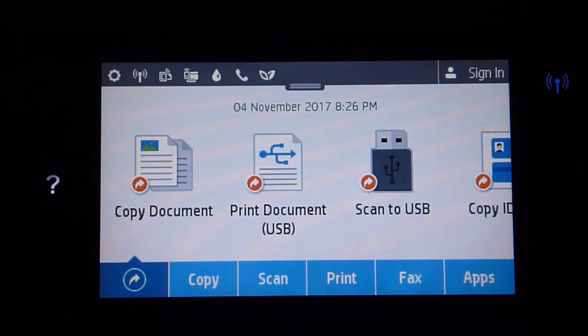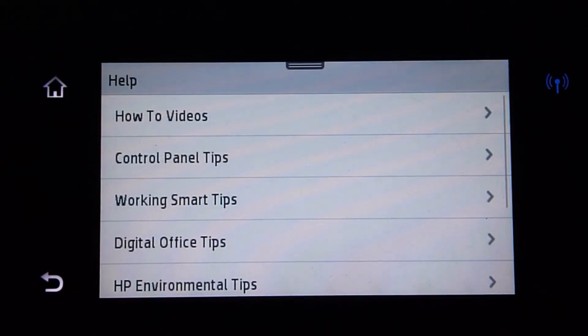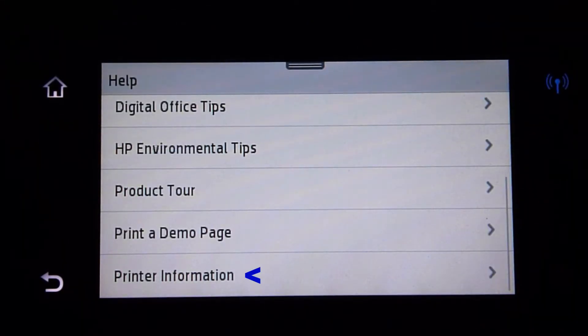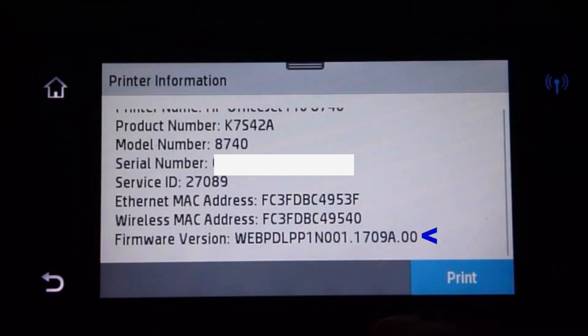From the control panel, you can check the firmware version of your printer. Simply tap on the question mark icon on the front panel. Scroll down until you see printer information and tap on it. You can see the firmware version is Kanreli 1709A.